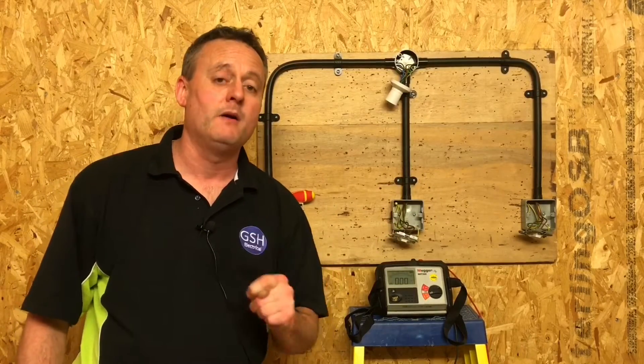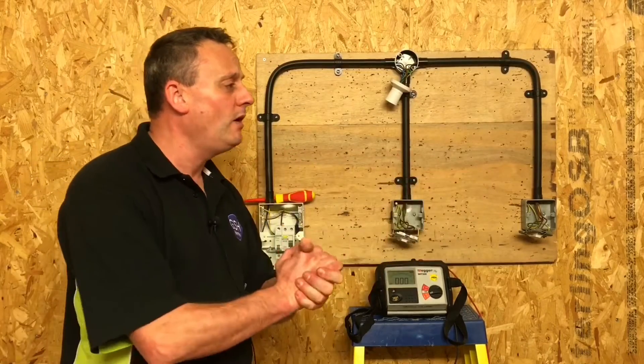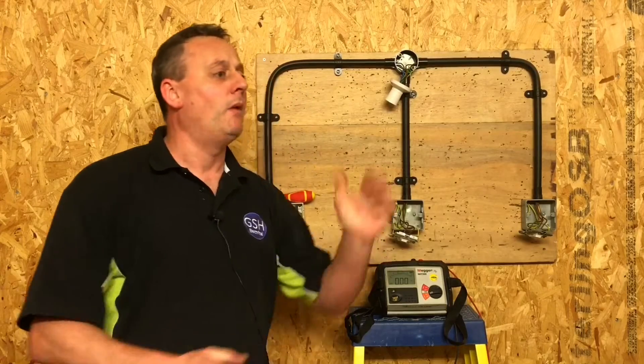First of all I'm going to question my learners before we carry out the testing procedure. So in nice loud voices, let's start over here — Joe, name the first dead test we're going to carry out. Continuity of CPC. Which test will we include at the same time? What does R1 stand for? Resistance of the line. Okay, R2.